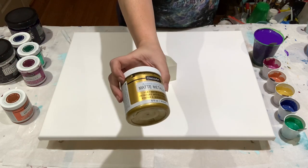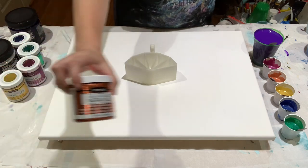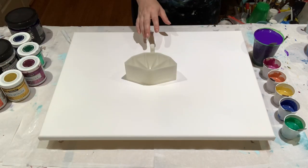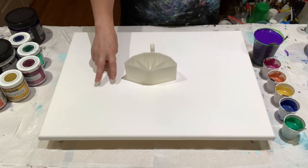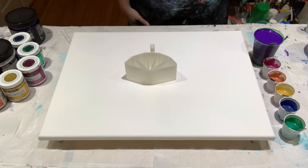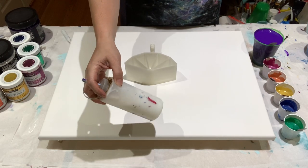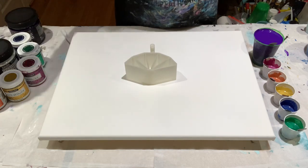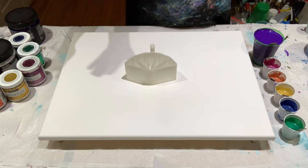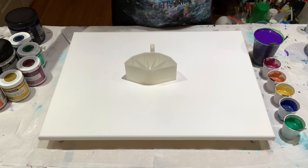We also have the Matte Metallics in gold and the regular metallics in copper. These paints have been mixed one part paint to two parts Floetrol, and that mixture is then thinned with my concoction of 90% water and 10% Floetrol. So you mix two parts Floetrol to one part paint and then add the 90-10 concoction.